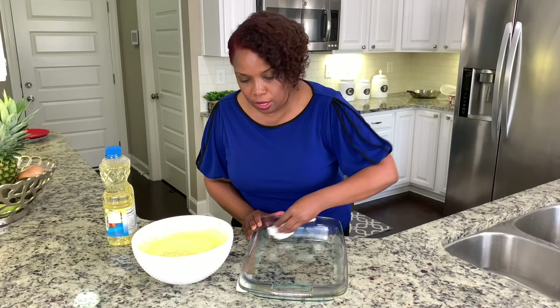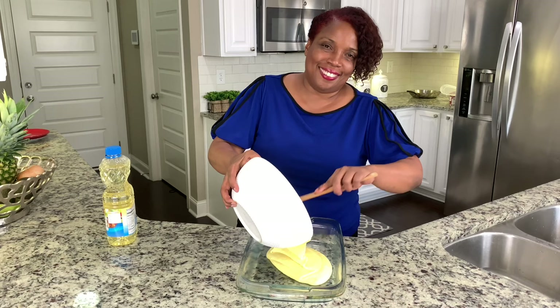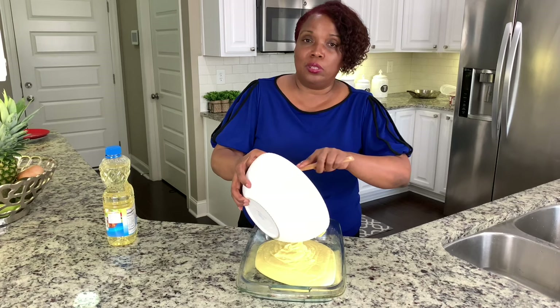Now that my pan is oiled, I'm going to add my mixed batter. I love the combination of strawberries, lemon, and cream — so delicious. I'm going to bake this cake for 25 minutes at 350 degrees Fahrenheit.